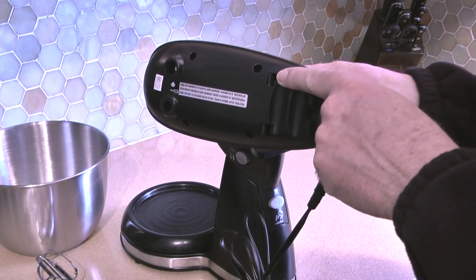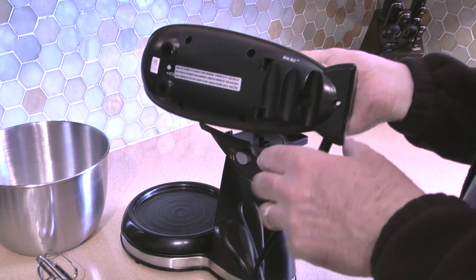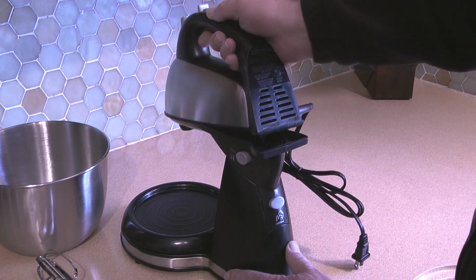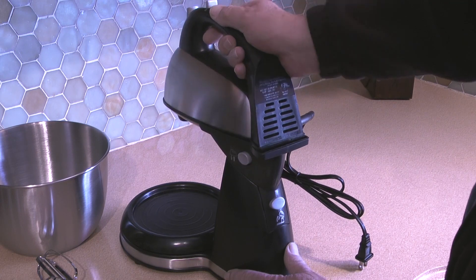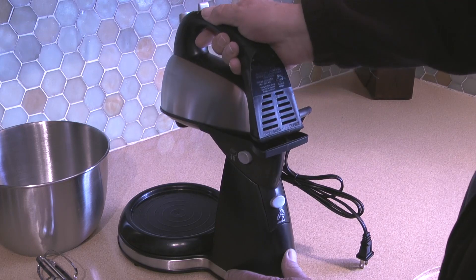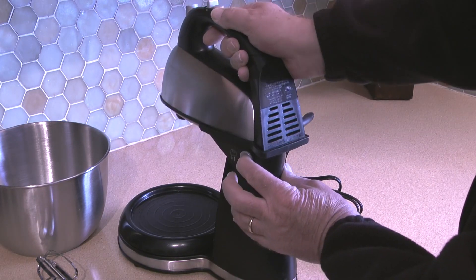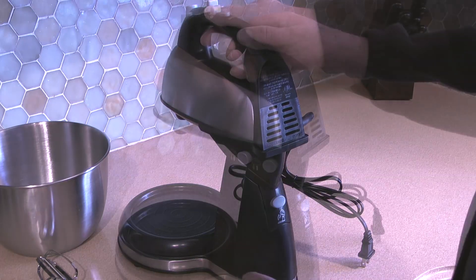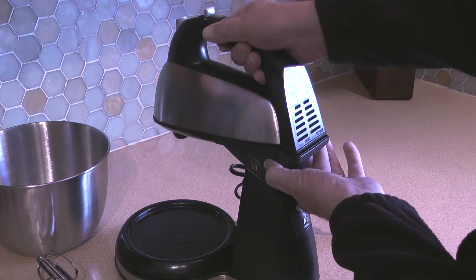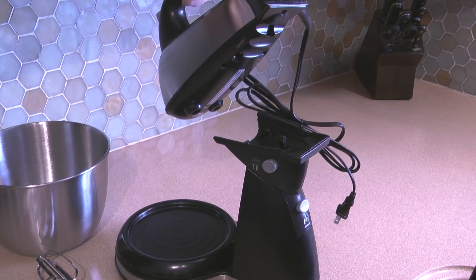To install the mixer onto the stand I need to align the two holes in the mixer with the two tabs on the stand. According to the instructions I need to pivot the mixer back until it snaps into place, but I found I had to push in the release button a bit to get the mixer to line up correctly on the stand, then it snaps easily into position. If I want to use it as a hand mixer I simply push in on the release button and pivot the mixer forward out of the stand.